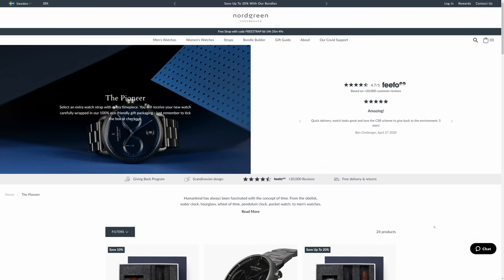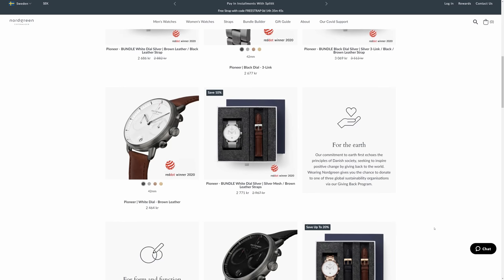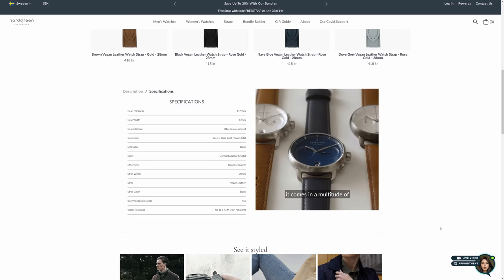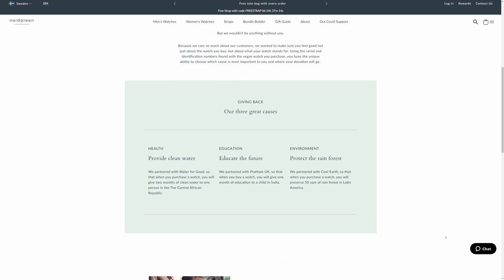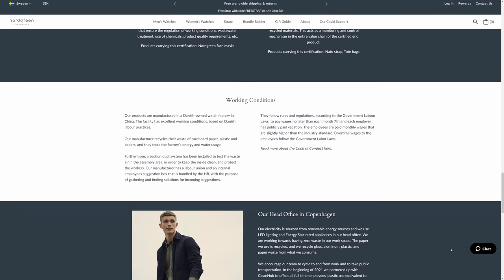Another idea could be Nordgren's chronograph pioneer watch, which has quite a masculine look to it and embodies the classic purpose of a chronograph watch. The functions are kept simple enabling the user to switch effortlessly between the stopwatch and standard timekeeping functions. I also appreciate that Nordgren works with NGOs in their giving back program so that some of the profits from each sale go to a good cause. And they also ensure good working conditions and fair pay in their factories as well.